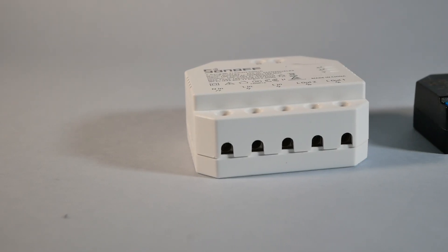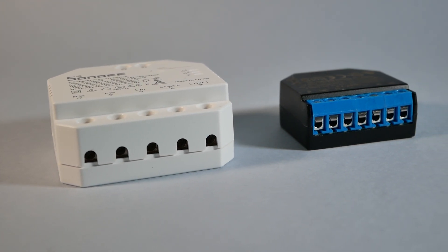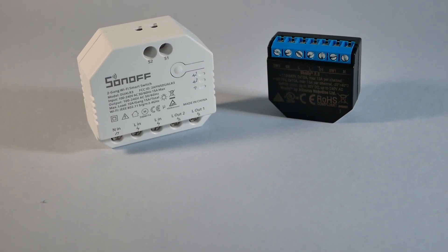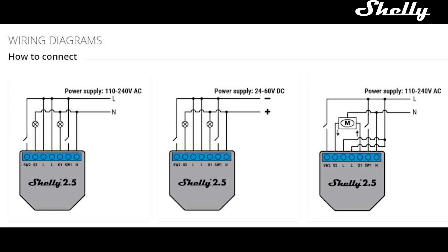Upon closer inspection, you'll notice they have a very similar layout. Both feature seven different terminals, which use pretty much the same wiring to get them connected. It's worth pointing out that both devices also use mains electricity to actuate the wall switches or physical switches, so bear that in mind. If you take a look at the specifications, you'll notice the first differences. Shelly 2.5 is an older device and runs on ESP8266 — a well-known chip that does everything well.